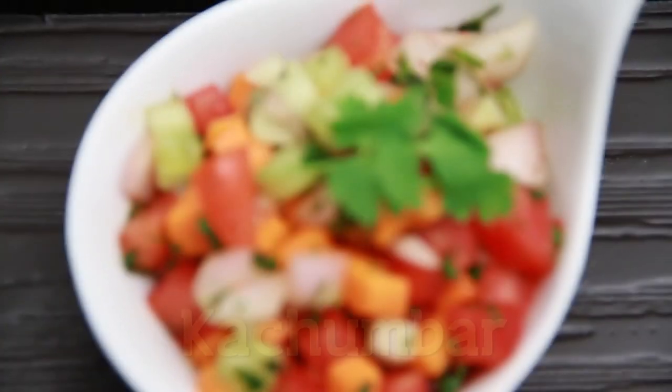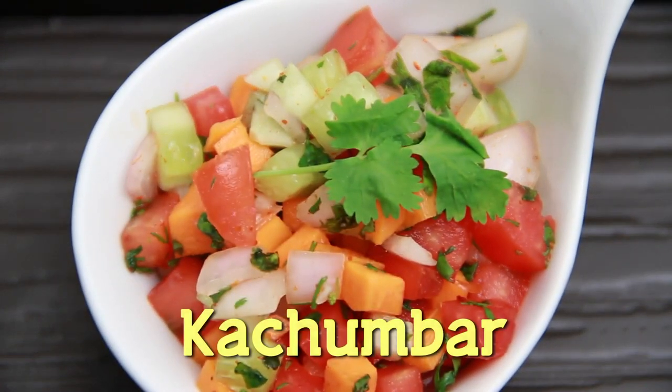Hello and welcome to Rajshree Food. I'm Ruji Bhrani and in this episode I'm going to make a very popular Indian salad called the Kachumbar. This is a regular accompaniment with everyday meals. So let's go through the ingredients.